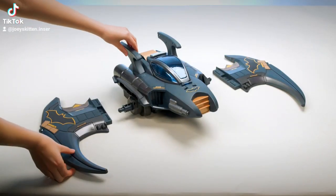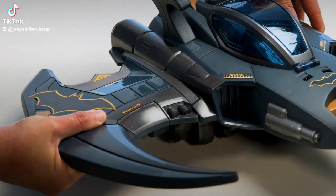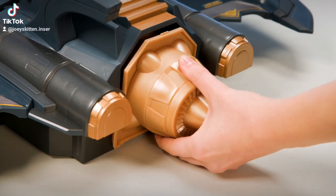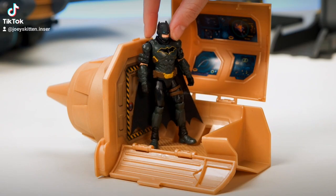Next, add the wings to the center torso piece. Line them up and click them into place. Remove the gold bat pod from the bottom of the center torso piece. Flip it open and place Batman inside to monitor criminal activity.